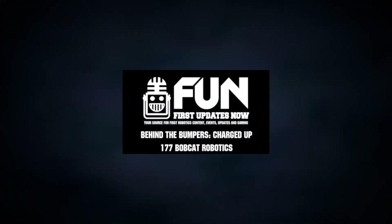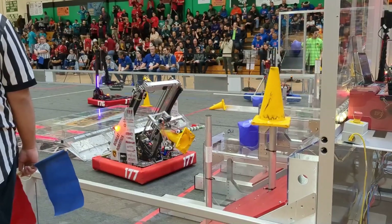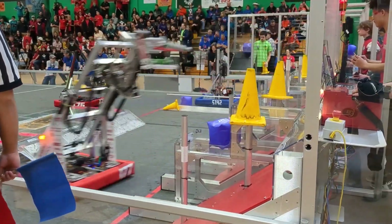Hey, I'm Ari here with First Updates Now at the New England Waterbury District, here with 177, First Pick of the First Seed. They're here to tell us about a bunch of different mechanisms on their robot and what makes it special, coming up here on Behind the Bumpers.